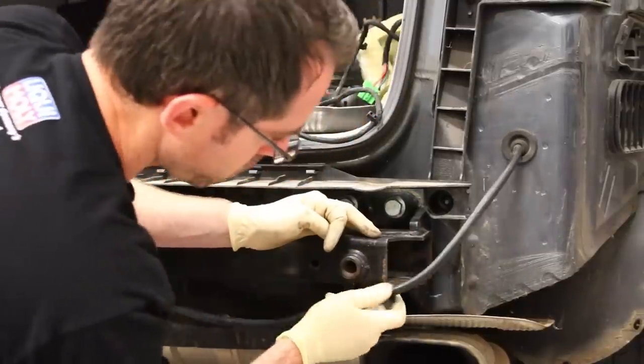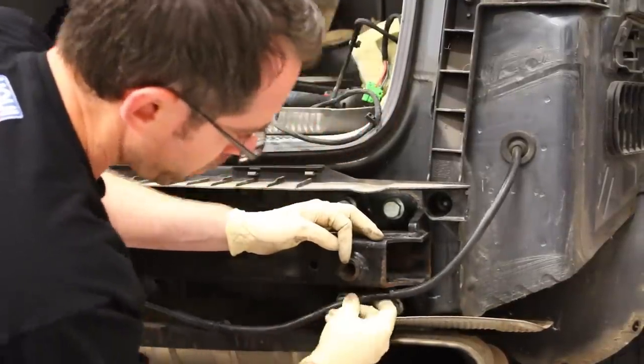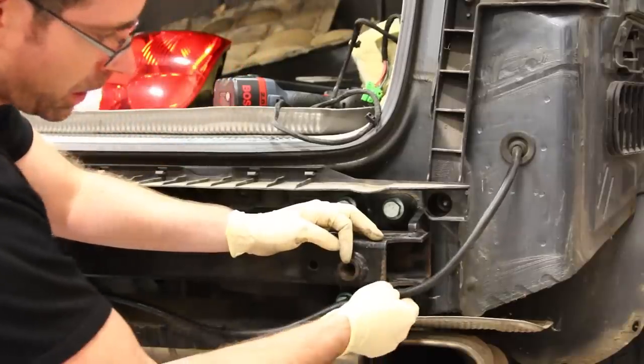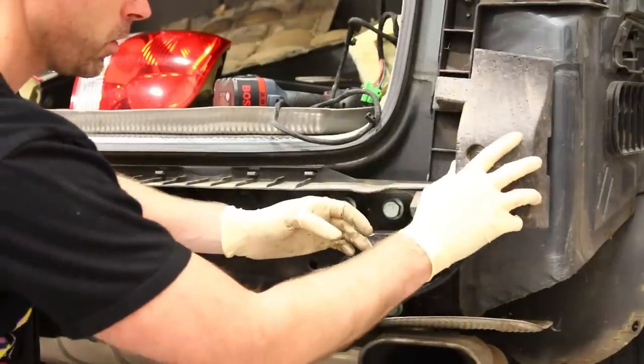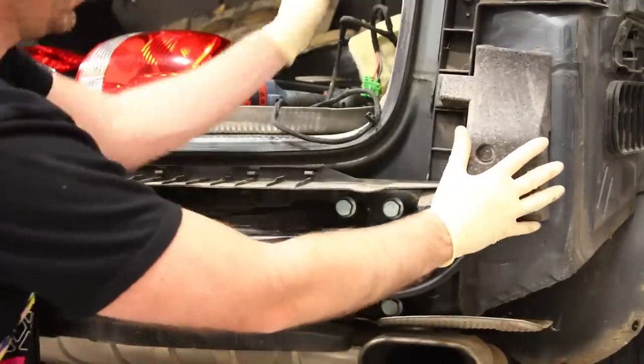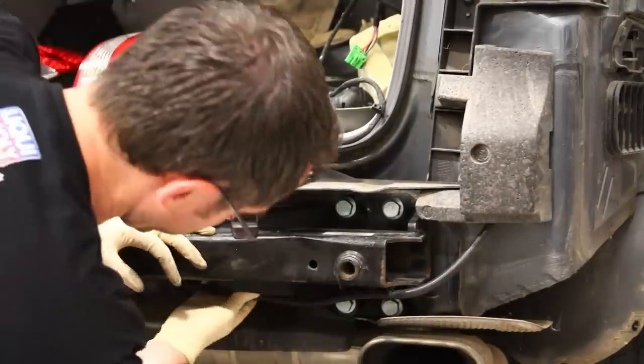With this wire, you're going to want to make sure you attach it so it's not flopping around. It has a grommet on this OEM one that attaches there. Then we can throw this connector on like so.